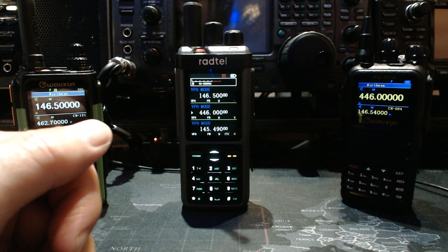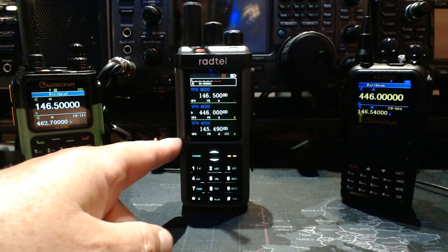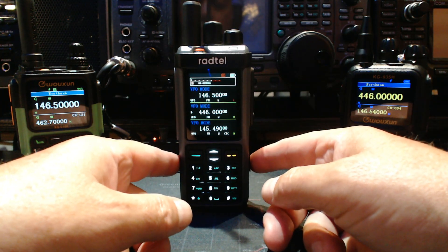Hey, what's going on everybody? Thanks for joining me here in the studio. I'm taking a look at this Radtel 880 again and I'm going to show you guys how to do the cross-band repeat function.